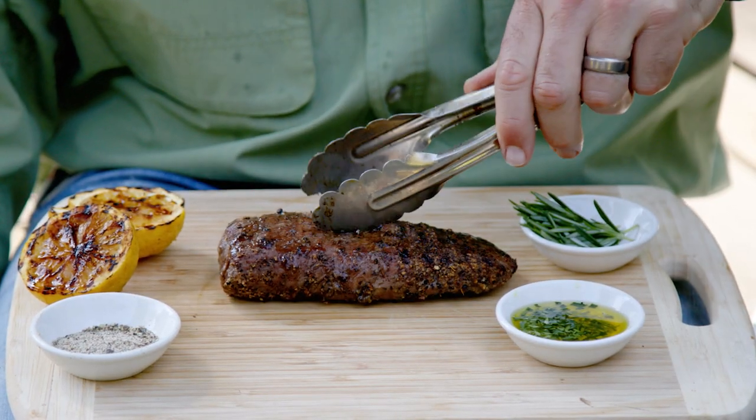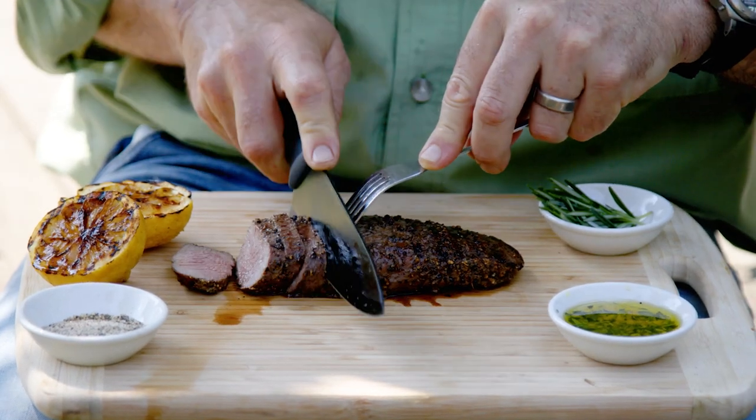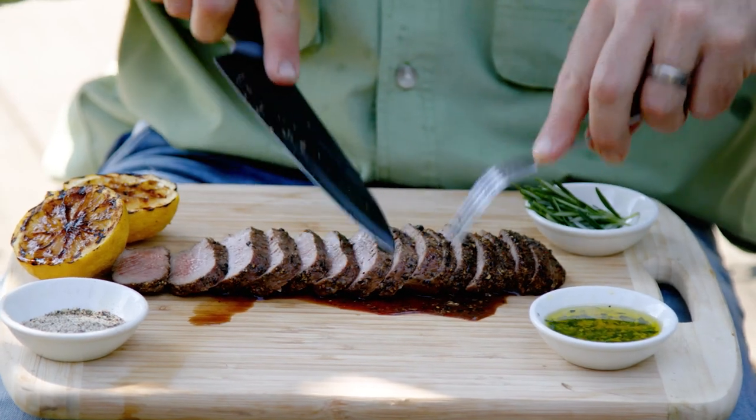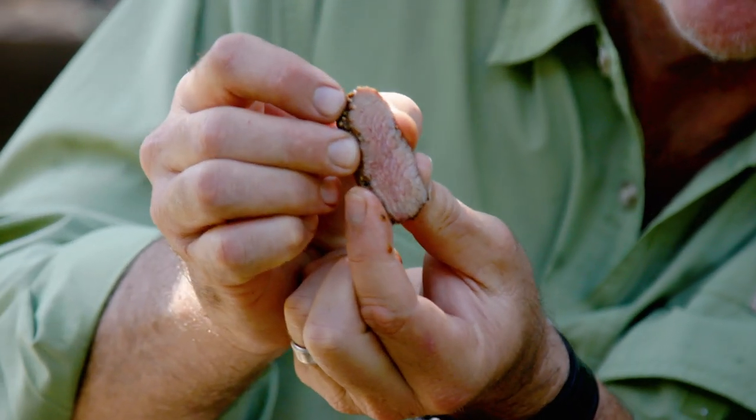I'm going to rest this now for five minutes. What I'm looking for here is that meat to be nice and soft under knife and to be slightly pink in the centre. You can see here lots of moisture.